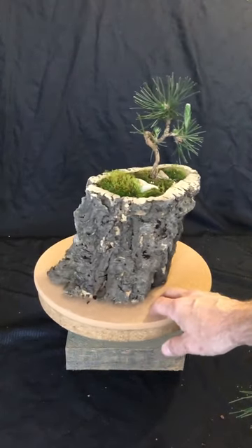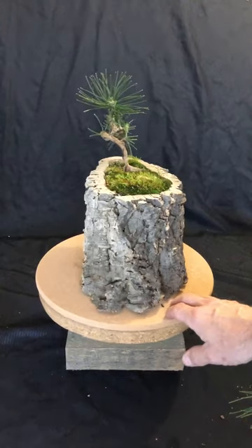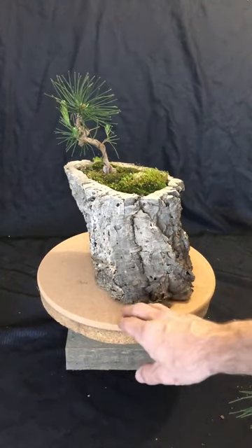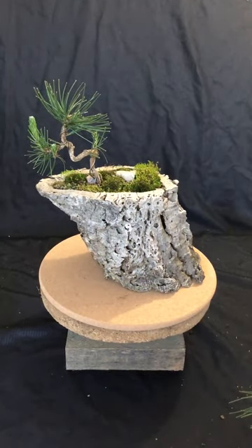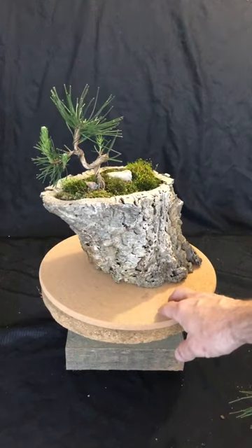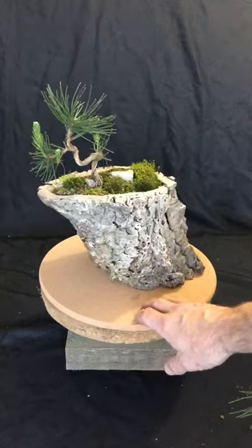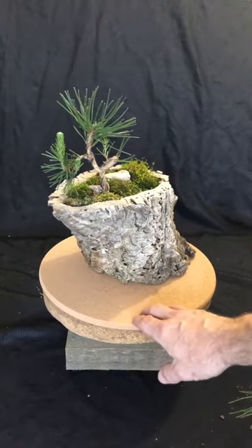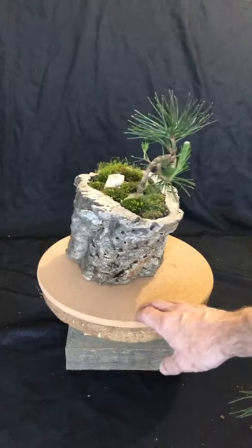The cork oak tree regrows its bark and we peel it every nine years without ever having to cut a tree down. So it is a completely sustainable resource. The bark has beautiful fissures in it and each piece that we peel off is completely unique — truly one of nature's own artworks.